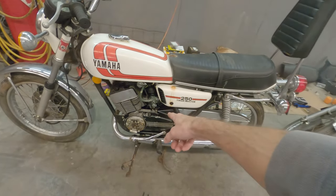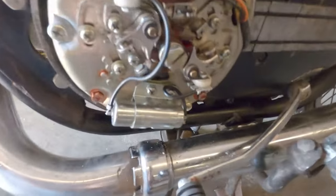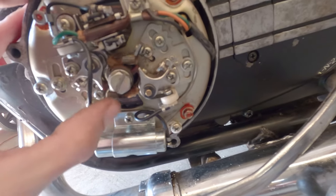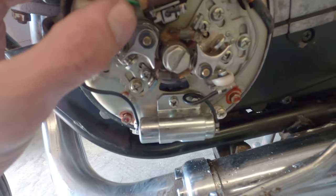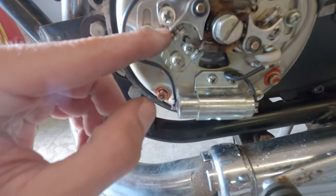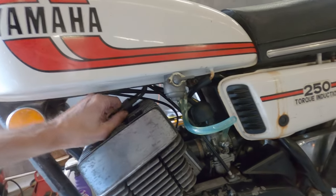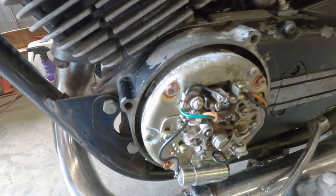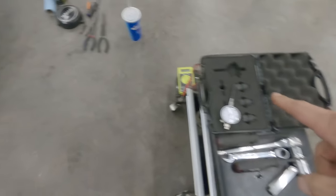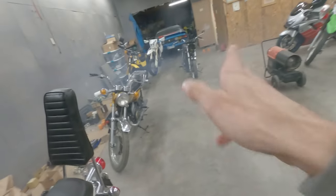We've got the points and condenser swapped out now. I'm going to have to set the timing on it again, so I've got the points still loose. I'm going to grab my dial gauge, pull the plug out of this cylinder, and set this thing in time. That was definitely a good investment — we got the moon tune on her now: 1.8 millimeter before top dead center, and she is running pretty good.